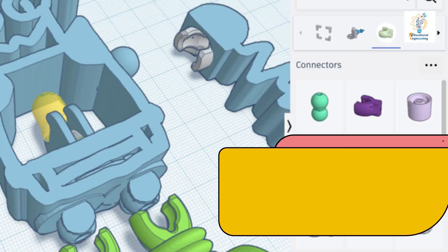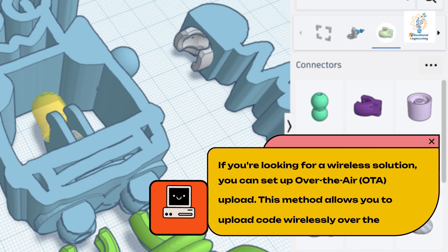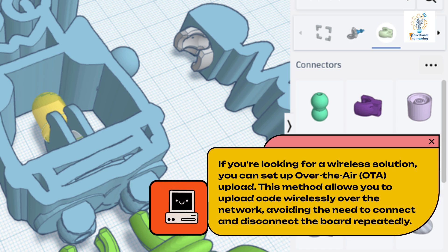If you're looking for a wireless solution, you can set up over-the-air (OTA) upload. This method allows you to upload code wirelessly over the network, avoiding the need to connect and disconnect the board repeatedly.